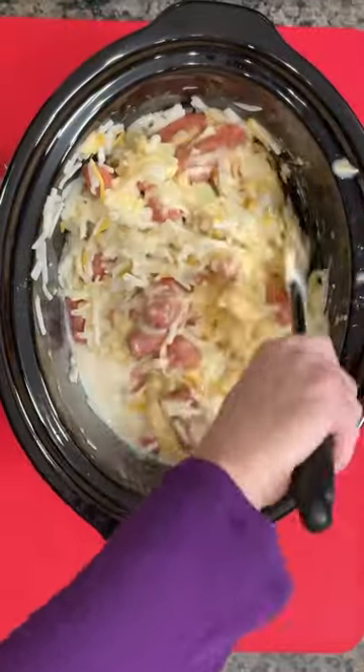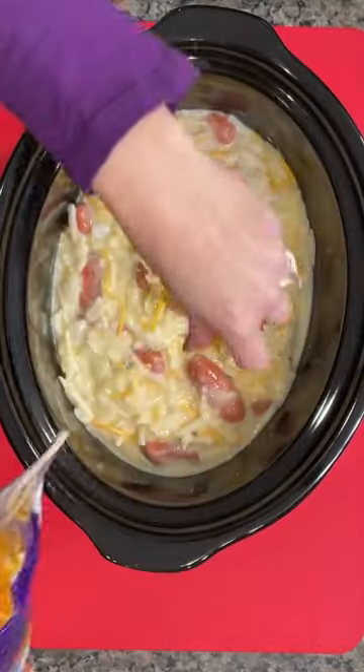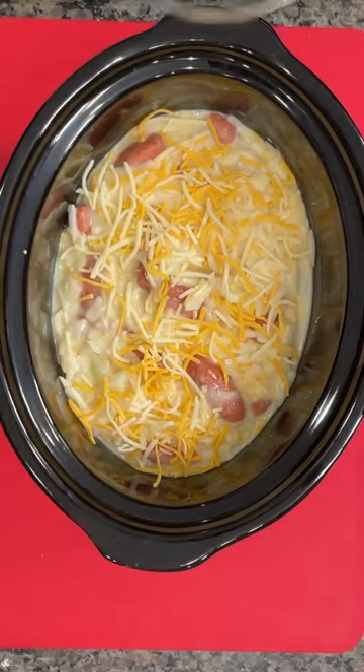And that's it — you've got everything you need to have a yummy dinner. Stir that up so that everything gets mixed nicely. Top it with a little bit more cheese if you like; I always love the cheese.